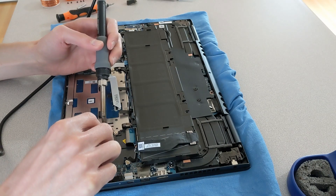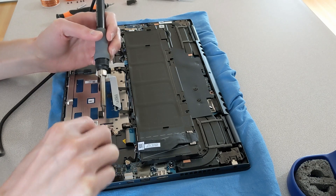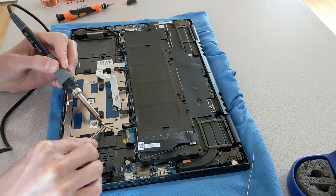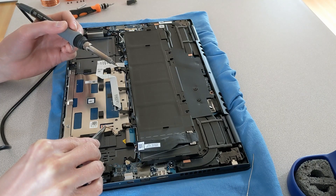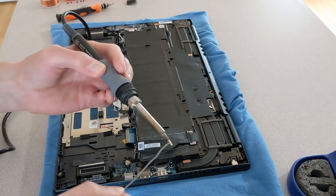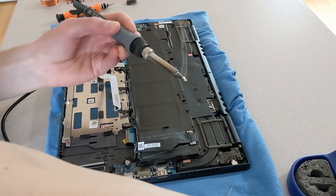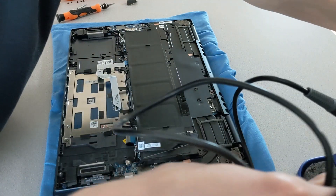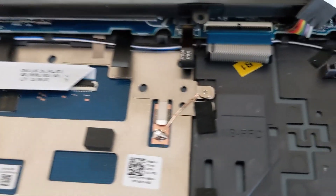If you don't have a soldering iron or wouldn't feel comfortable doing this process, there are likely other ways that you could try to form a connection. We're just trying to get a good connection between that copper and aluminum or stainless steel — just trying to get a good connection between those two contacts, so any way that we can do that will work. That's pretty much it as far as the fix goes — I'll pull the camera in and show you what we're looking at as far as the connection.